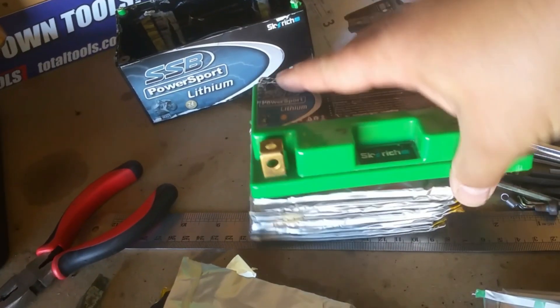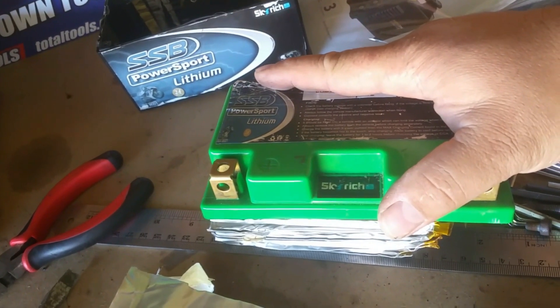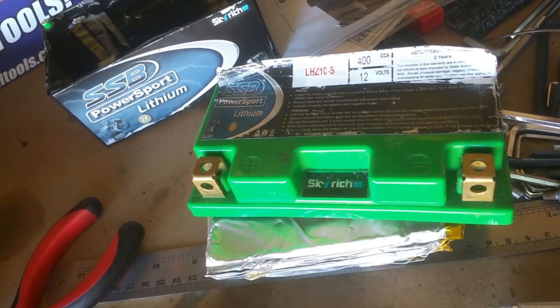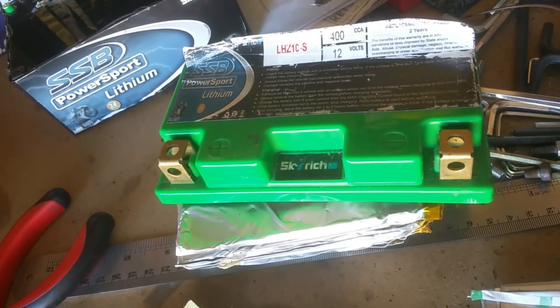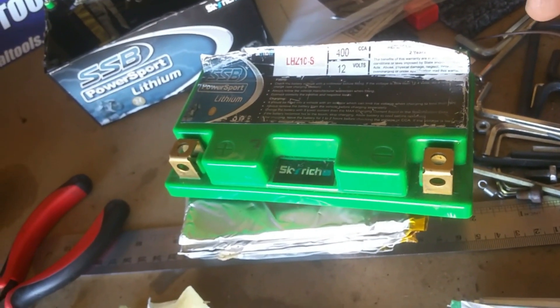I took this battery originally to Battery World. To be fair, the Battery World people don't really know much about lithium - not an attack on them, they're really good and I always go to them. But when I went in, they pretty much put a multimeter across it and went, 'Oh, it's got 13 volts, it's sweet, good to go.' But the truth is it wasn't performing.